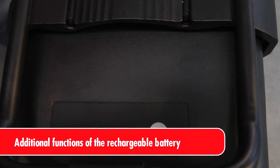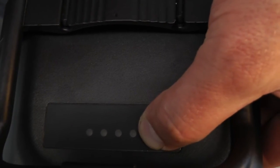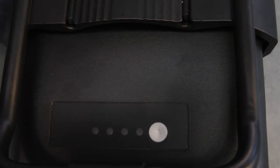You can manually set the rechargeable battery to go into deep sleep mode by pushing the capacity information button for 10 seconds until the second LED glows. The rechargeable battery will automatically go into deep sleep mode if not used for two days.